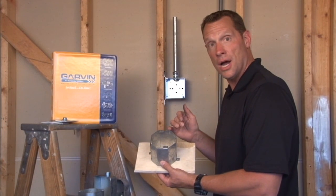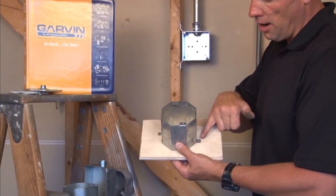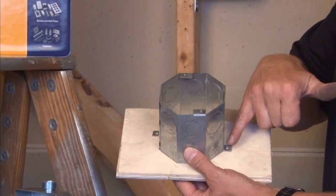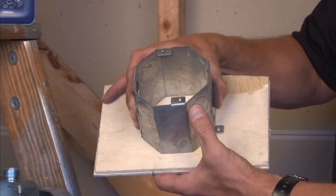When mounting octagon concrete rings to wood forms, Garvin Industries offers a wide foot that allows for nailing or screwing of the box in place.